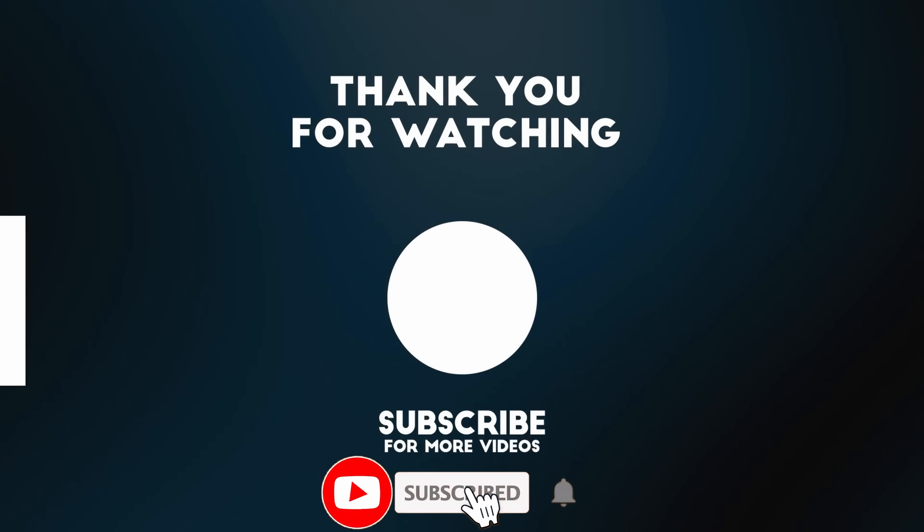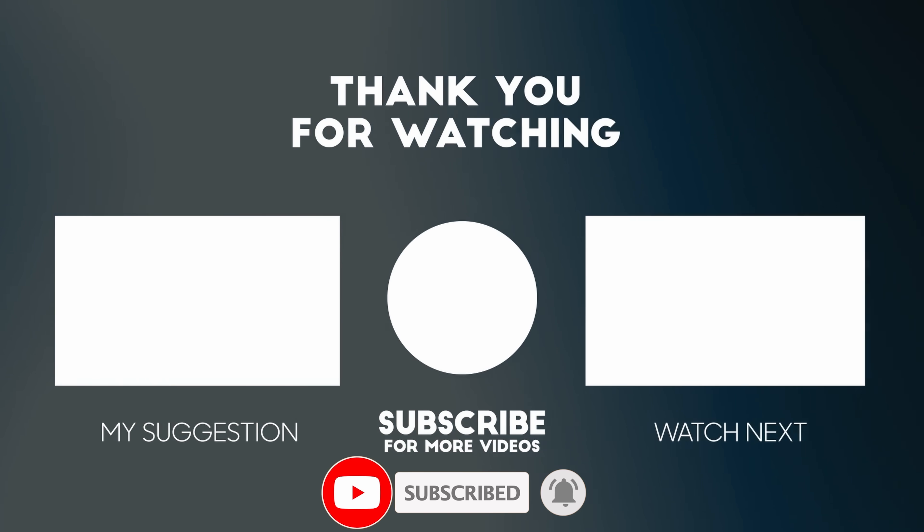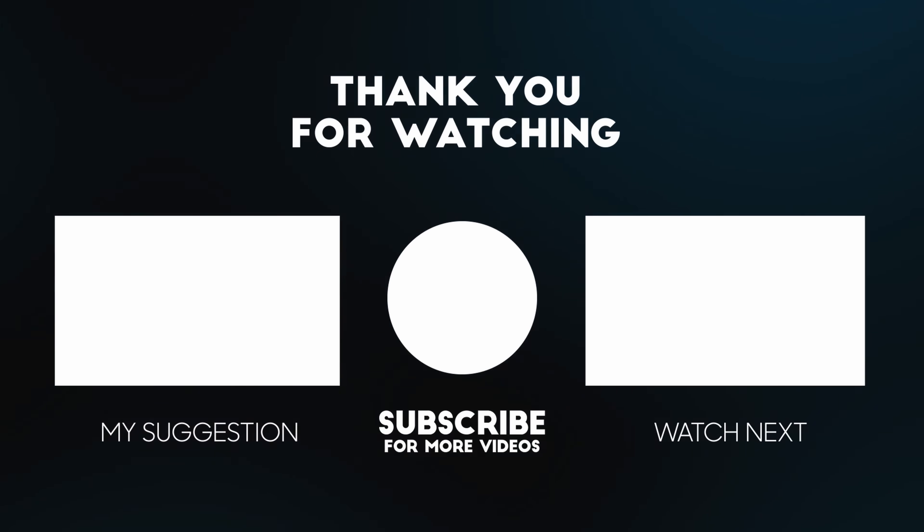I hope you found this game emulation test on the M4 MacBook Air useful. If you have any suggestions for testing in the future, please make sure to leave a comment. Thanks for watching and I'll see you in the next video.